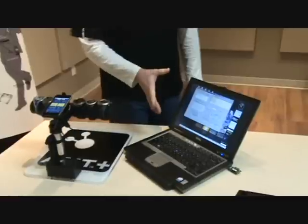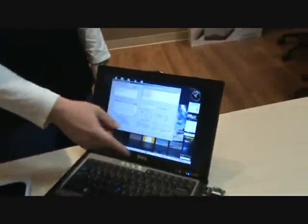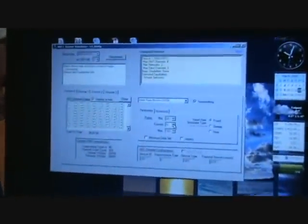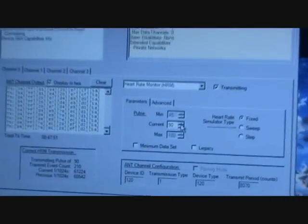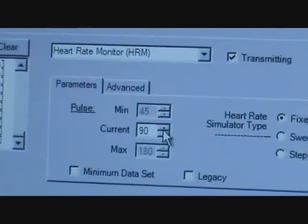Here on the PC we have a simulator running. This simulator is talking to a USB stick on the computer that emits Ant Plus signals. The screen you're seeing here is the heart rate simulator, showing and simulating a heart rate monitor.